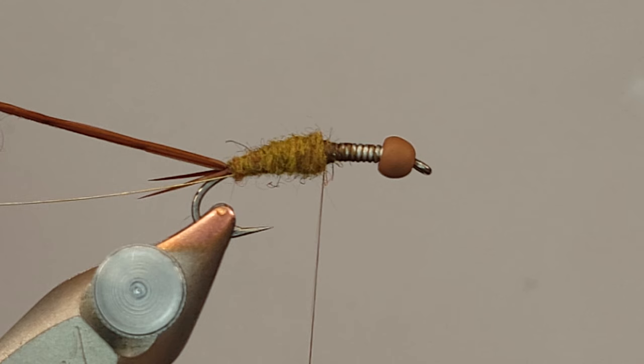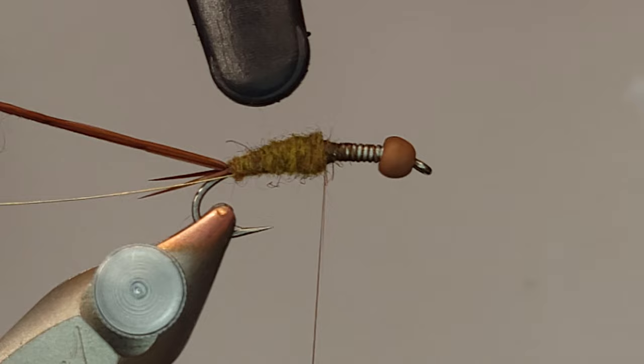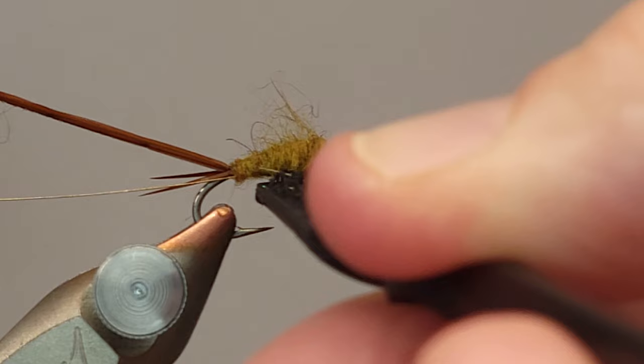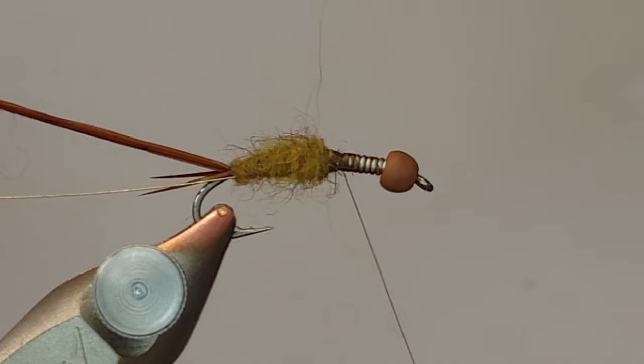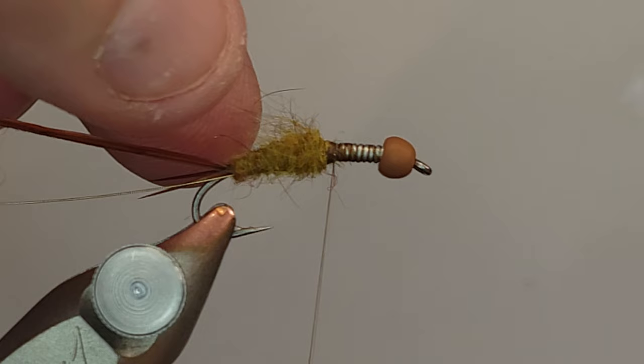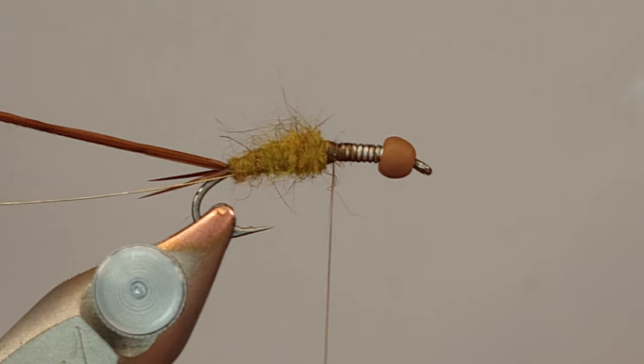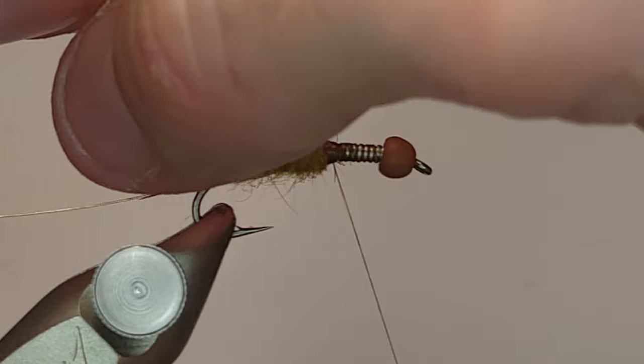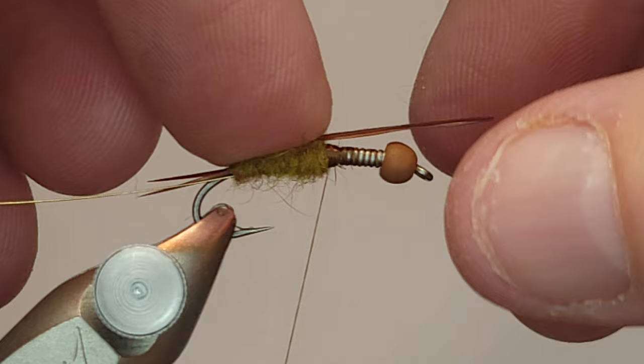I'm going to take my dubbing brush and just pick at this a little bit with the tip. With most flies you can really beat the crap out of it and pull out a ton of dubbing, but I don't want to do that here. Stoneflies are not really that buggy - they're kind of rock solid and armored, not like mayfly nymphs. So I don't go too crazy teasing out the dubbing, but it does help to get it a little bit.